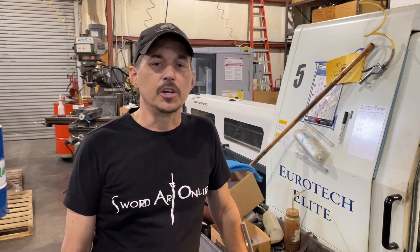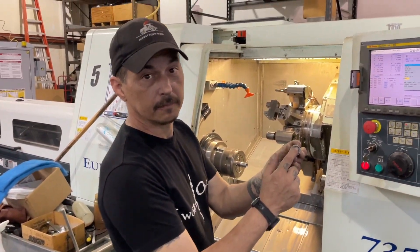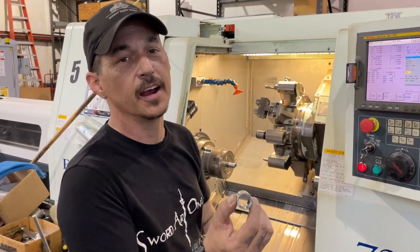And here we have our third step, which is a boring bar, which actually goes in, puts a step, and then turns the actual ID to the size that we want.